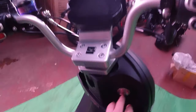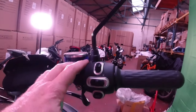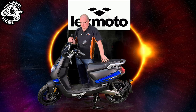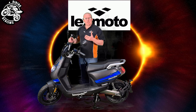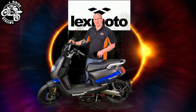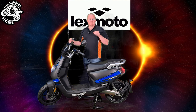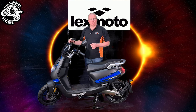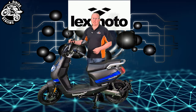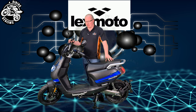It comes with a USB port, and the switchgear is like a general scooter setup but with a couple of extra features. There is Bluetooth connectivity and a specific app for this bike. Last time I checked the app was in Chinese and another language and hadn't yet been converted to English, but I was told by Lexmoto that they are planning to bring out an English version. It will probably show your riding statistics and similar data.